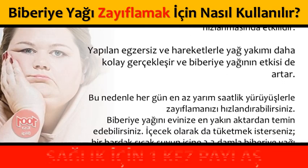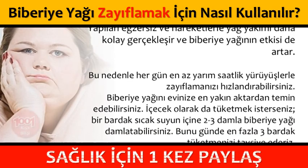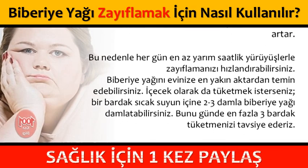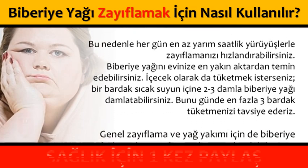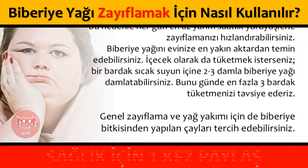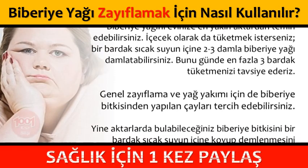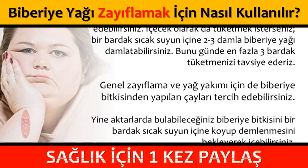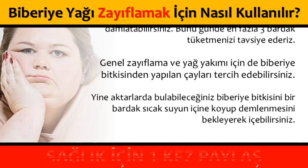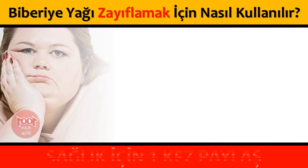Biberiye yağını evinize en yakın aktardan temin edebilirsiniz. İçecek olarak da tüketmek isterseniz, bir bardak sıcak suyun içine 2-3 damla biberiye yağı damlatabilirsiniz. Bunu günde en fazla 3 bardak tüketmenizi tavsiye ederiz. Genel zayıflama ve yağ yakımı için biberiye bitkisinden yapılan çayları tercih edebilirsiniz; aktarlarda bulabileceğiniz biberiye bitkisini bir bardak sıcak suyun içine koyup demlenmesini bekleyerek içebilirsiniz.